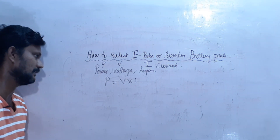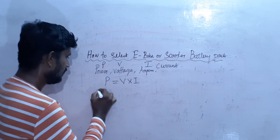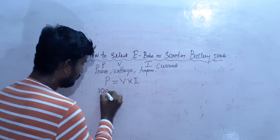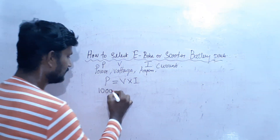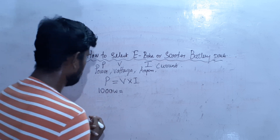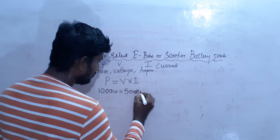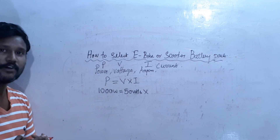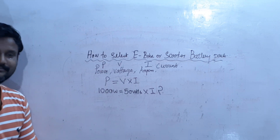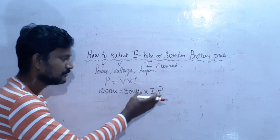If you see how much watts is in the motor — for example, we have a motor that is 1000 watts. The formula is: Power equals V into I. The motor is 1000 watts with a 50 volt input. How much current do we need?